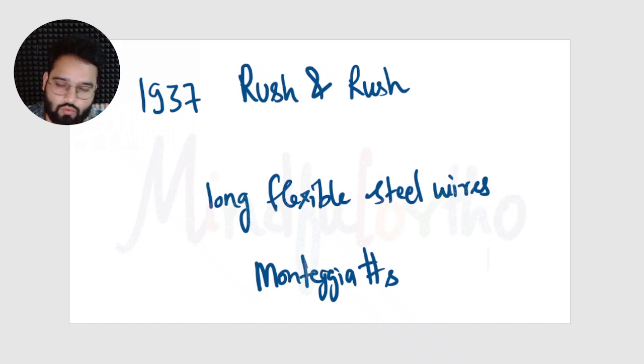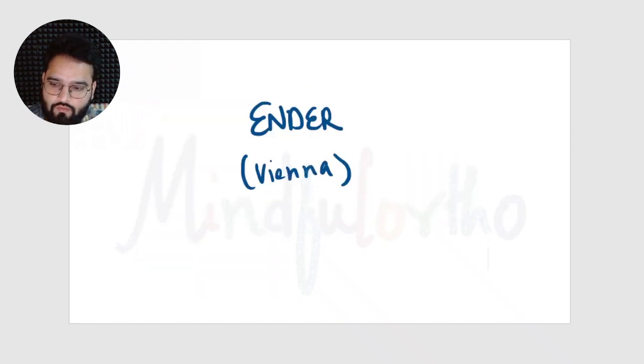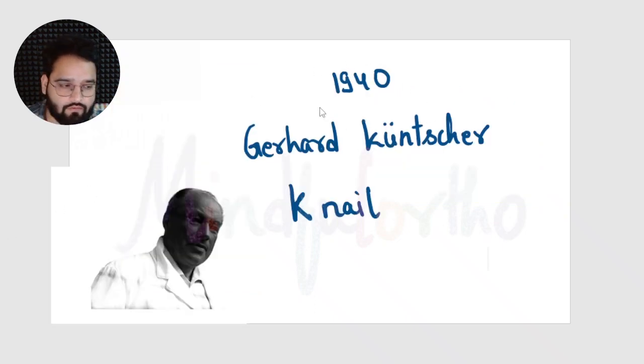In 1937, Rush and Rush used long flexible steel wires for the treatment of Monteggia fractures. These steel wires were inserted in the ulna bone through the olecranon. The Rush nail is solid and circular in cross section, straight with a sharp bevel tip and a hook at the driving end. Another nail was made by Ender from Vienna — also solid pins with an oblique tip.